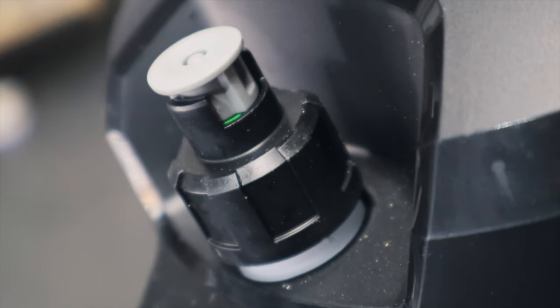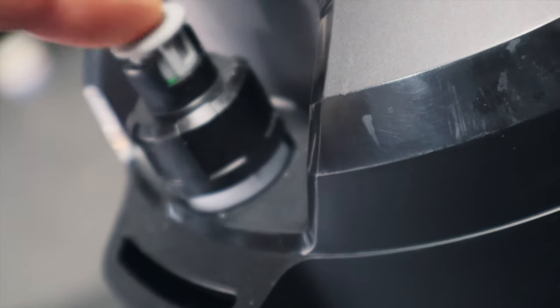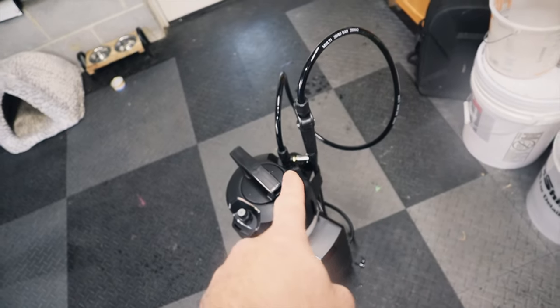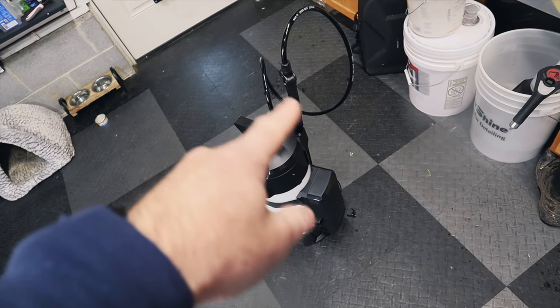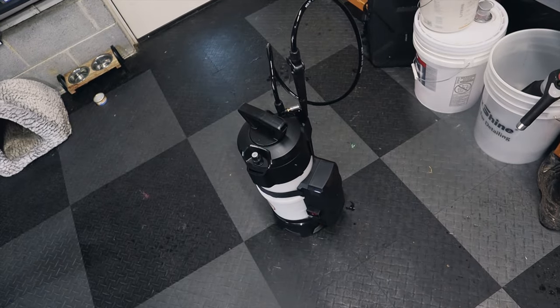I noticed that it just stopped as the safety valve was just starting to pop up — so perfect, it stops automatically. So far so good. User error on my part because it was not tightened all the way. And again, all of those rubber gaskets and seals, you can put Vaseline on them or whatever your lubricant of choice.